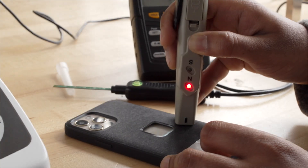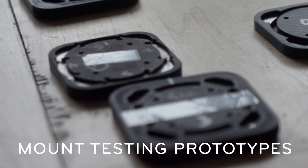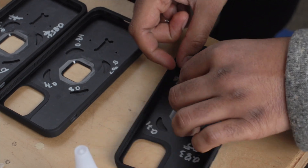But the thing about magnets is your intuition is almost always wrong and you just have to test it in real life. That's where we've been building these 3D printed prototypes as well as cases, and then we've used our own testing jigs to understand how these magnets are actually acting.